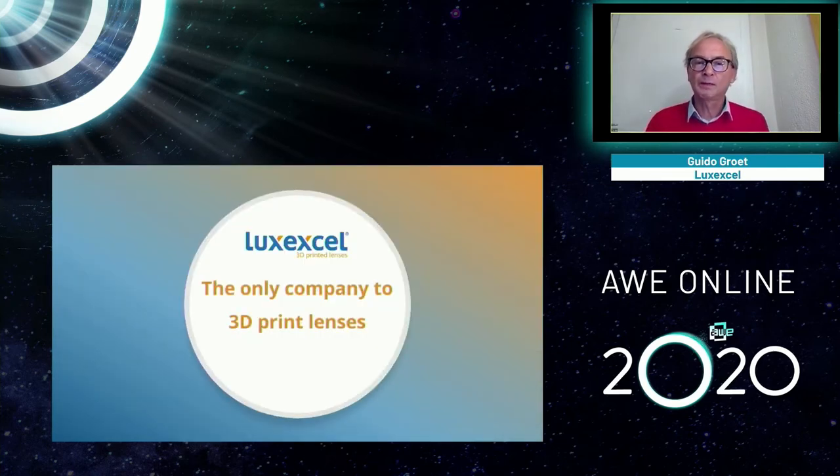Lux XL is the only company in the world that can actually 3D print lenses, and we use that to 3D print prescription lenses. Prescription lenses are essential for anybody wearing glasses — that's the reason we wear them. We license our technology to a number of companies, and they like it because it's precise and fast. It doesn't need all the processing steps that traditional lens making requires. 3D printing can make your design when you need it, where you need it, in far more ways than traditional technology allows.